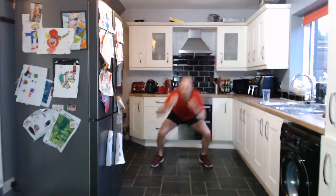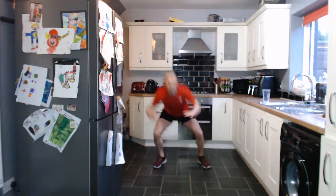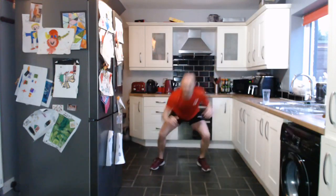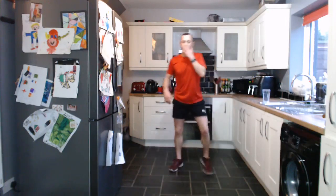Good work everybody. Fantastic — three exercises down, we've got seven to go. So we're doing a squat and a knee up, one side then the other. Nice strong core on this one. Squat knee ups, going as fast as you can. And let's go — squat and knee. Good work, fantastic stuff. We're doing knee drives now, up and down. Keep pushing. Good work everybody.